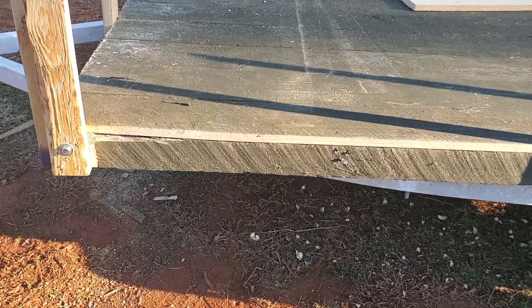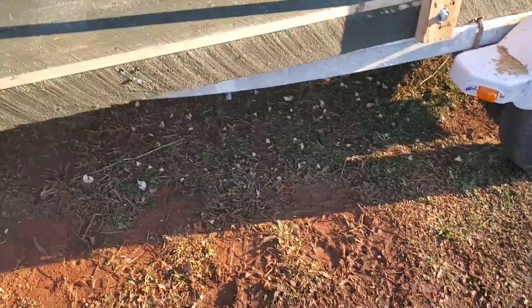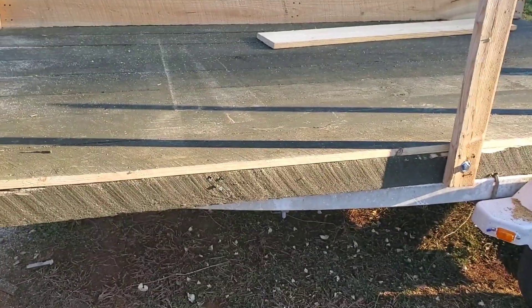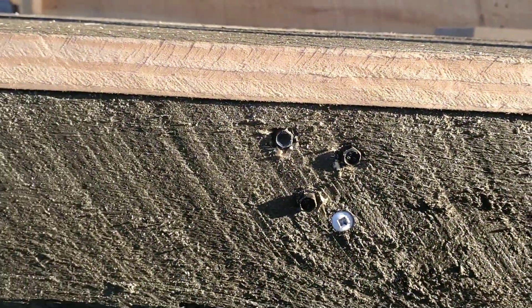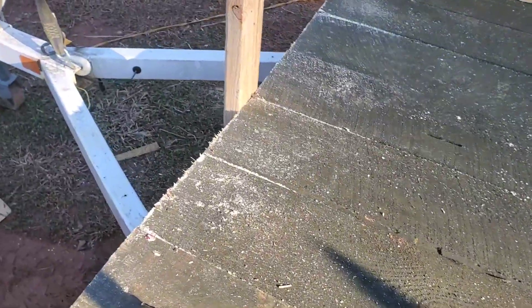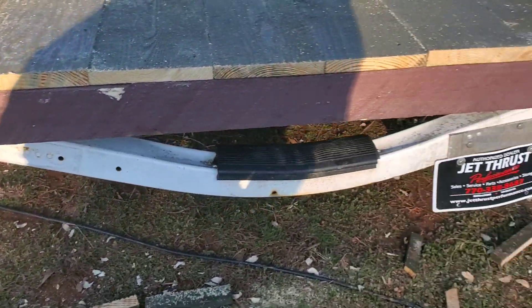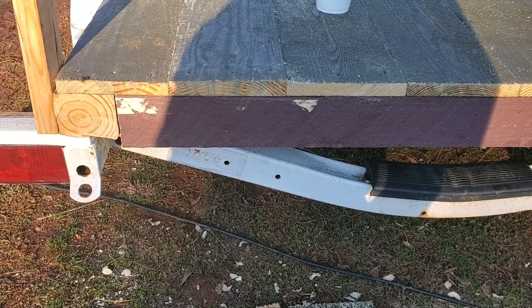The bottom is just 4x4s across the bottom and we bolted those directly on with big long bolts that actually go through the 4x4. The decking is on top of it, but the bolts go all the way through and hold it down. Then we have long 6- to 8-inch screws that go into the 4x4. There are 5 4x4s underneath, attached and running all the way across.